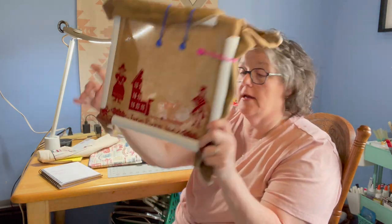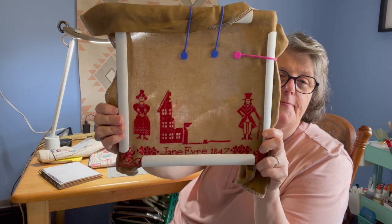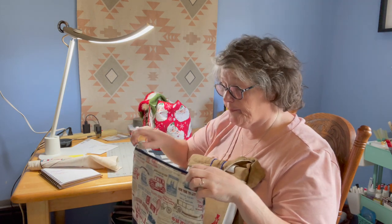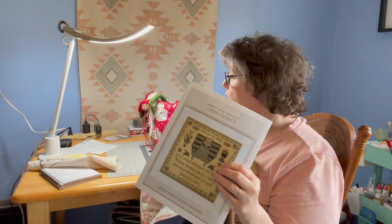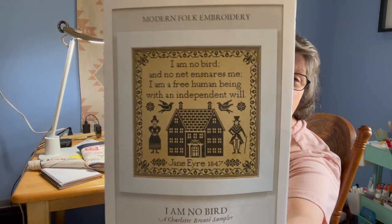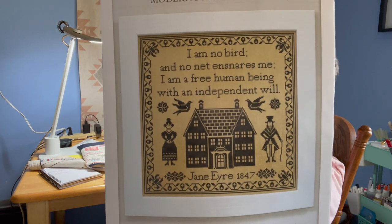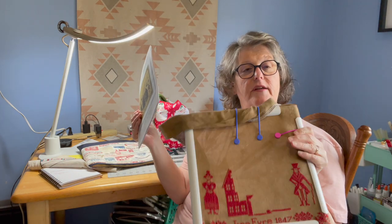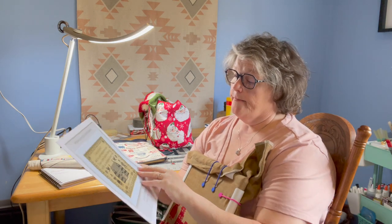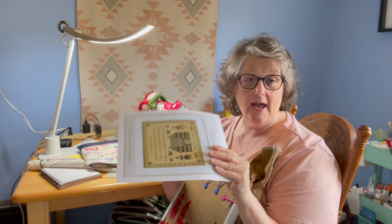The other project I'm working on is called 'I Am No Bird' by Modern Folk Embroidery. That is the original of what it will look like. I'm choosing to do it with red floss, just because. I ordered my chart, fabric, and floss all from evertote.ca — link will be in the description box below — from Caroline.